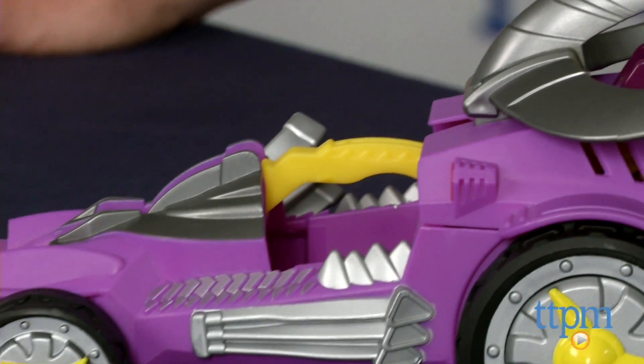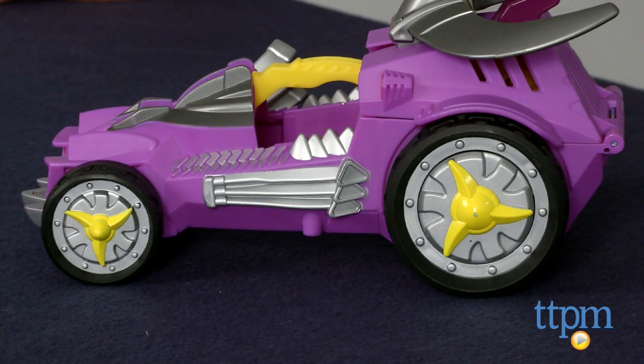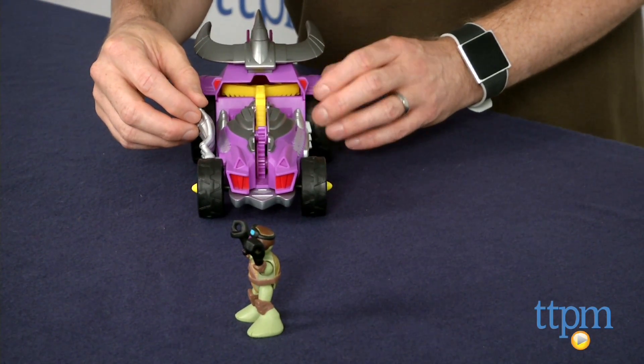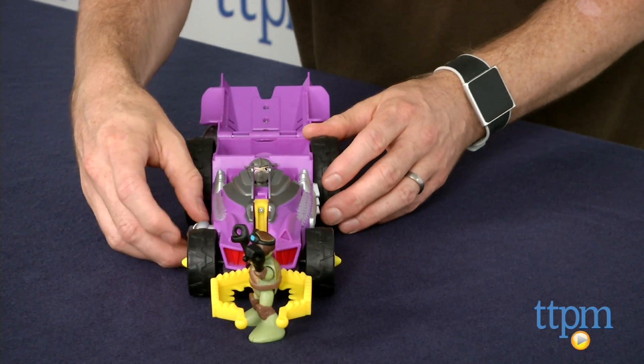It also has a cool feature, the Mutant Capture Claw, which springs forward when the side exhaust pipes are pressed. Once the claw is out, it can be used to scoop up other figures, which are sold separately, and then drop them back in the cargo container.